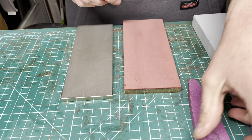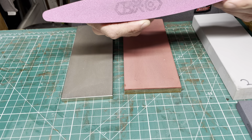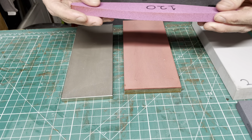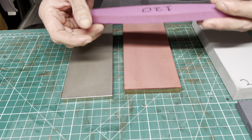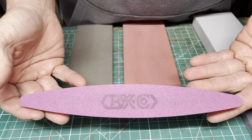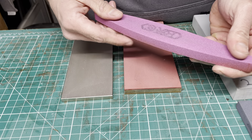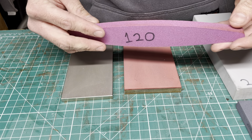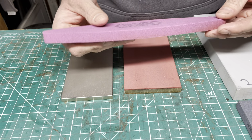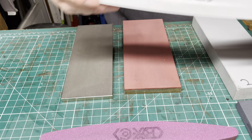Being sintered ceramic, they will crack if you drop them. They can be used dry or with a little bit of water — some guys like honing oil, but I don't prefer it. They're a really awesome, affordable set to get you into freehand sharpening and they have no issues producing a terrific edge. You won't get a true mirror but you can get a high level of polish.